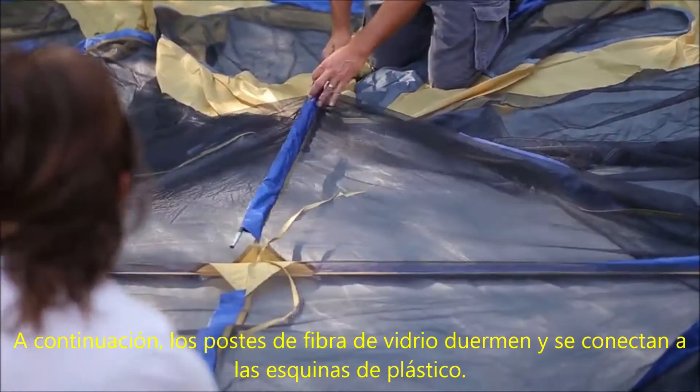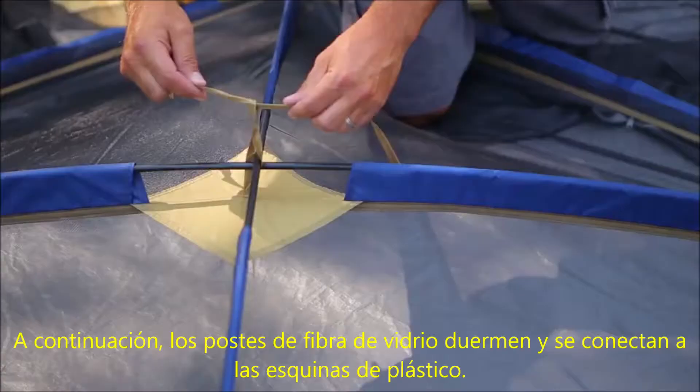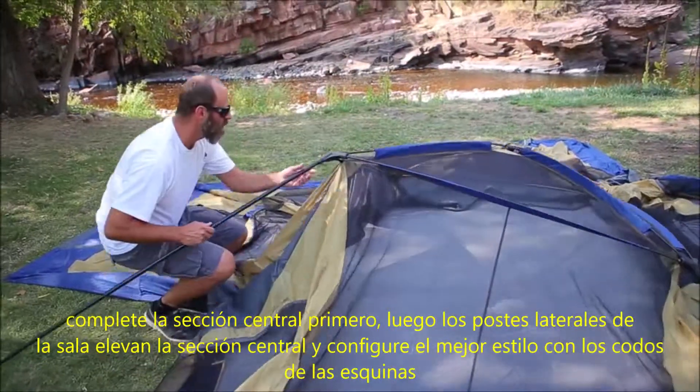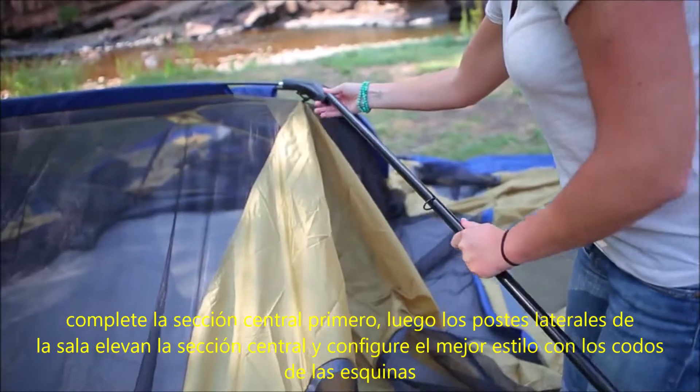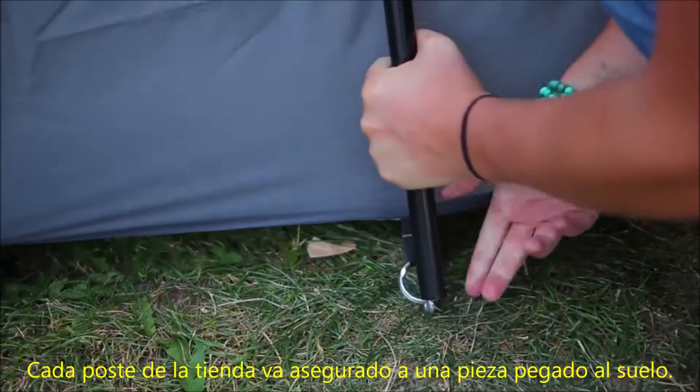Next, thread the fiberglass poles through their respective sleeves and connect to the plastic corner elbows. Complete the center section first, then the side room poles. Raise the center section and set the four steel uprights in the corner elbows, then set each pole on the pin at the base.